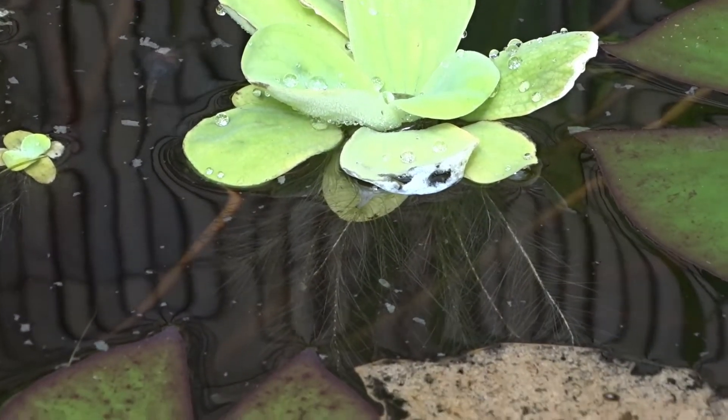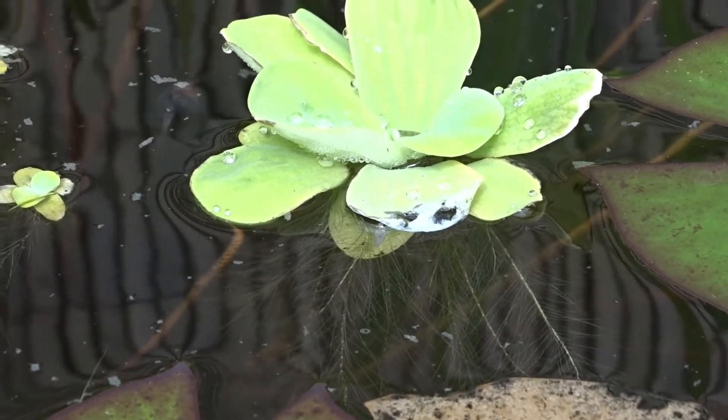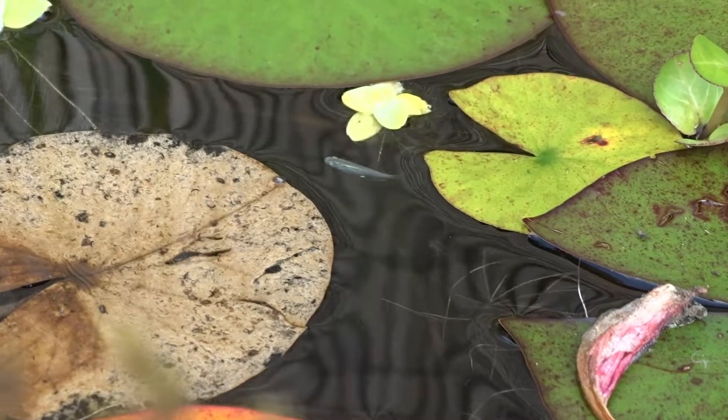The pond is full of water lettuce and the massive root systems are perfect for them to lay their eggs on, so hopefully I get some breeding action in the pond as well.